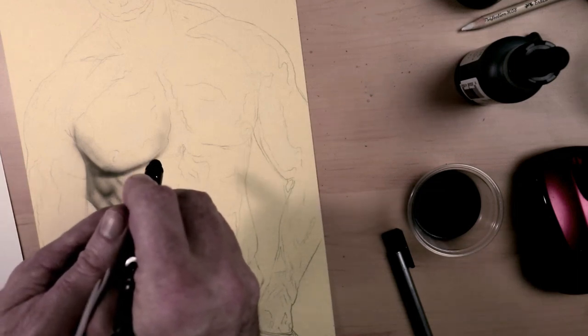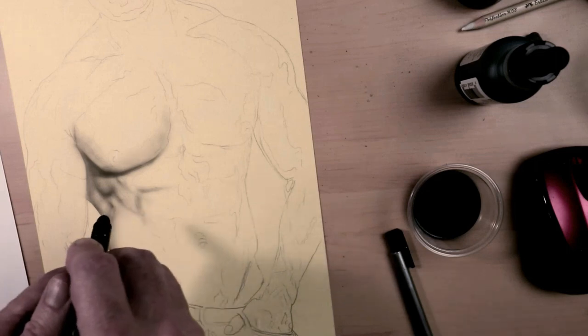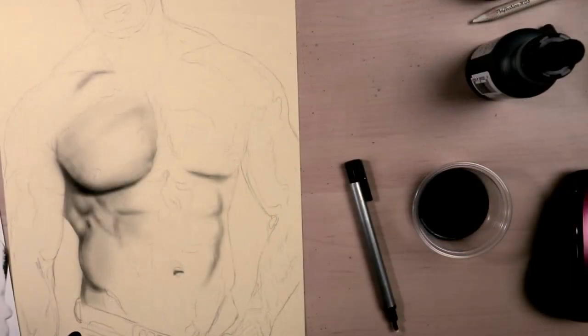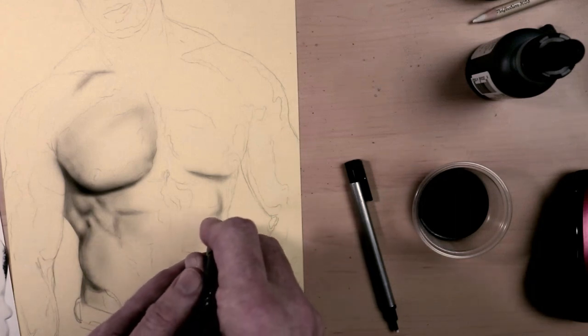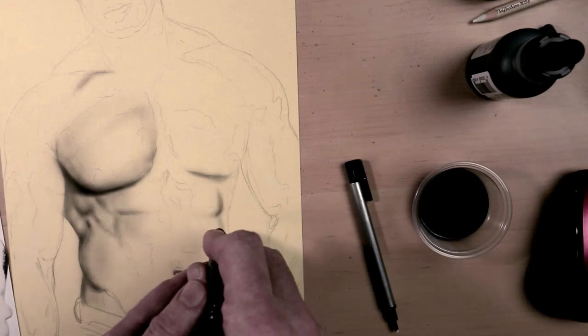As you can see, you can get some really nice gradations, which really is a good thing, and I'm enjoying the ink right now. You can also get some really nice detail. The handling of the ink is very good through the airbrush, and so far it's a very doable ink.